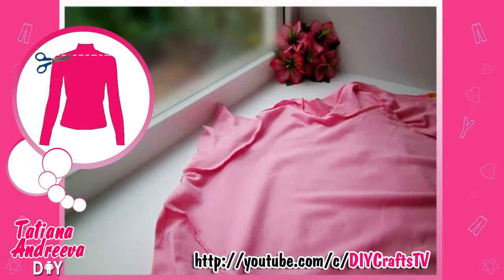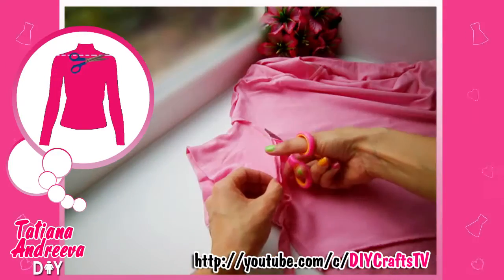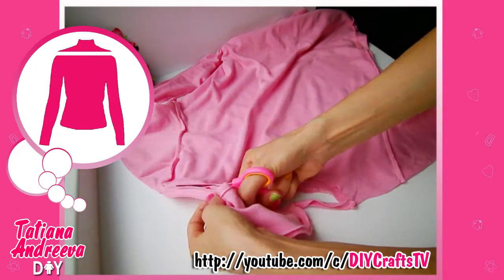Turn the turtleneck on the inside and cut off the neck zone. Also cut the shoulder stitches.